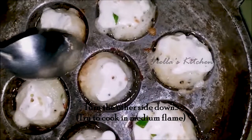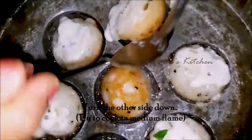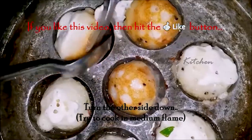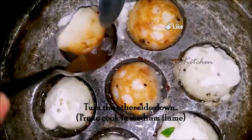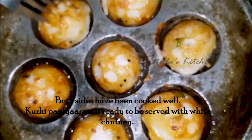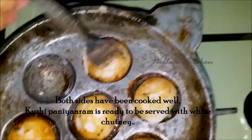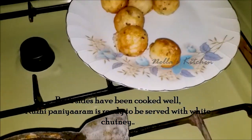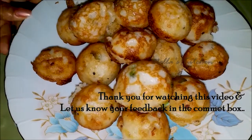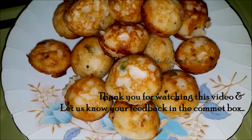Then we will cook the meat. Let's fry it in the pan. We put the pan and salt in the pan. Thank you for joining us.